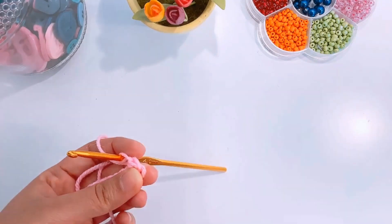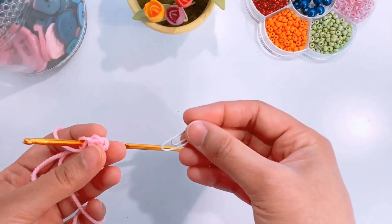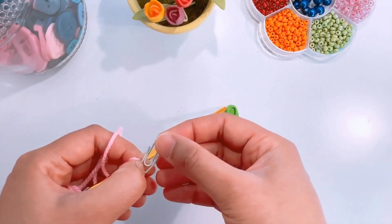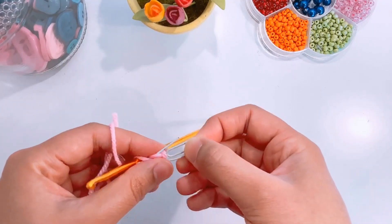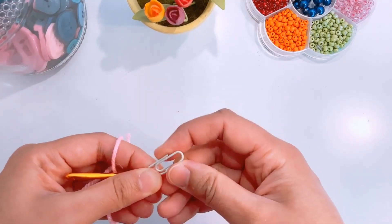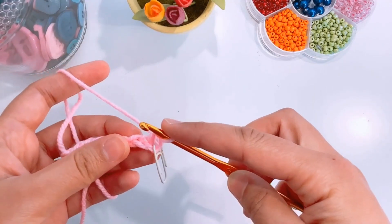I will insert a stitch marker here. If you don't have a stitch marker you can use a paper clip. Continue making single crochets.